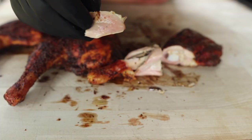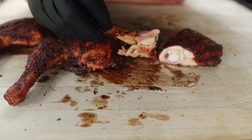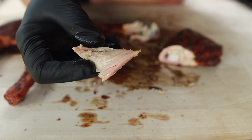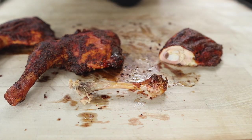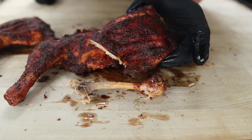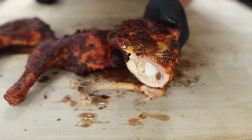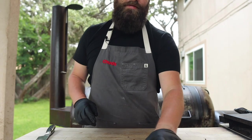Nice and juicy, nice and tender. Nothing to it — got a little heat from that sauce, plenty of flavor from the rub, and that skin is actually still pretty crispy, which is very nice. Just juicy charcoal chicken. Love me some leg quarters. But the thigh — that's the real star of the show. Beautiful color on there, nice and juicy, cooked all the way through. Beautiful chicken thigh, little drumstick — what's not to love?